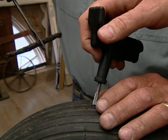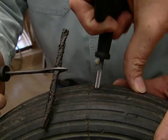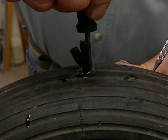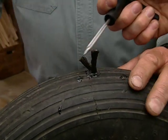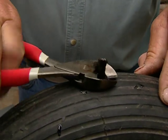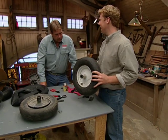I'm going to take this and slide it down in and pull it out. This goes in about two-thirds of the way down and then we just pull out. With the plug in place, we're just going to take a pair of side cutters and cut it off. No more hole. No more flat. Nice fix — ready to go back to work.